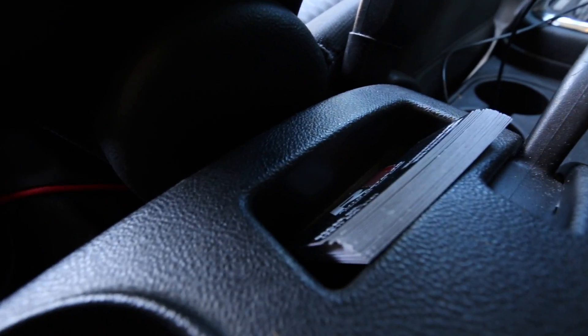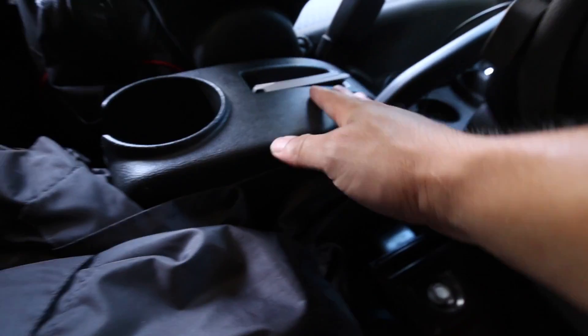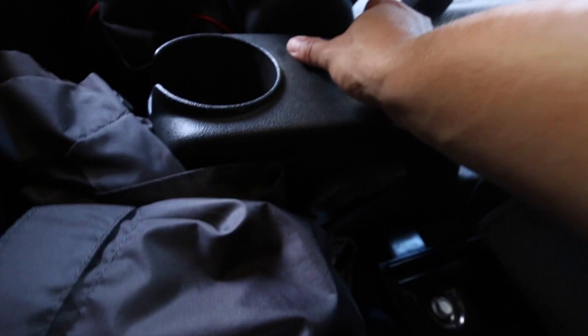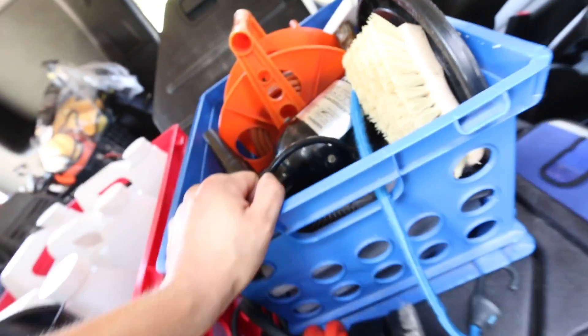This vehicle specifically has a business card holder. These are the same business cards I've been having for the past two years — literally the same stack I grabbed two years ago; I don't pass out business cards at all. They're still right there, just chilling. Then an extra cup holder right there, and that's pretty much it. You're very limited on space.